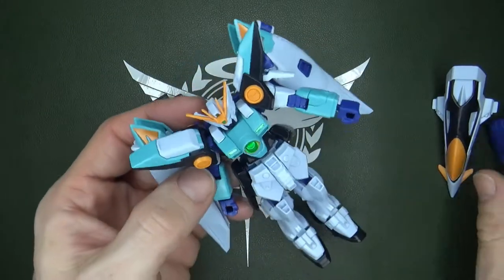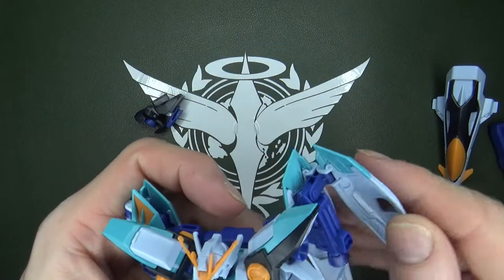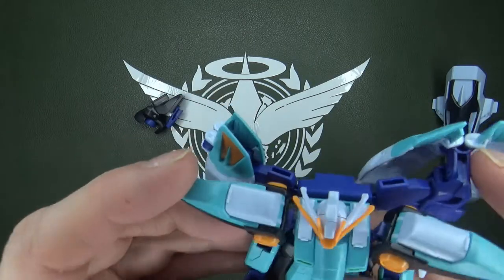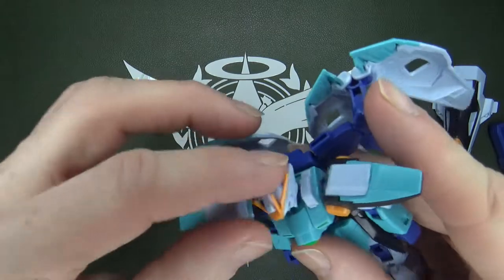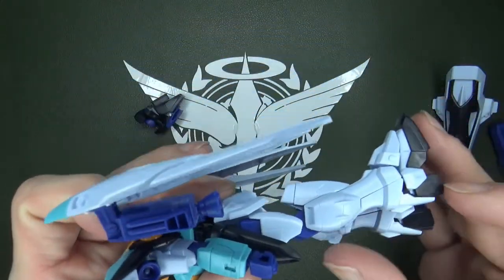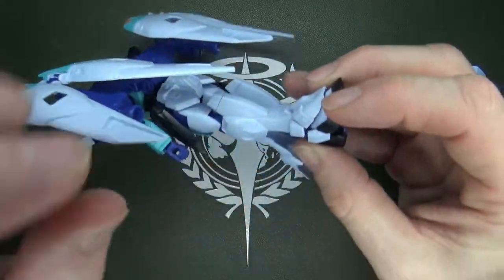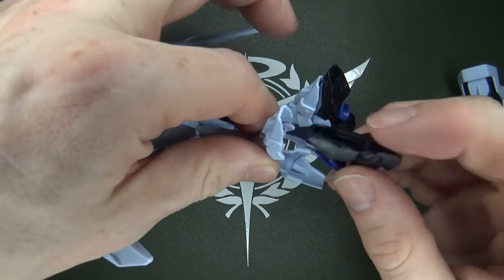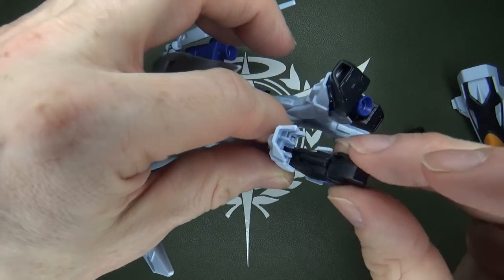We have the transformation. Depending on how fast I do this, I might just fast forward to that part. It's not a super complicated transformation, but it can be a little time-consuming. At least they were able to keep the feature of the actual legs flipping out, so that you can grab the new feet and peg them in. I'm just gonna do one side to show you that's how they want it done.